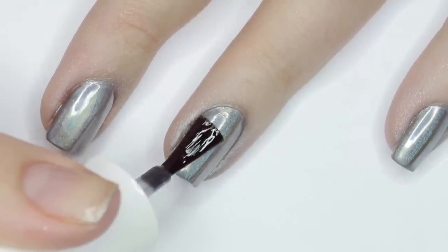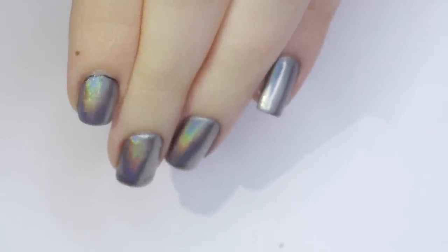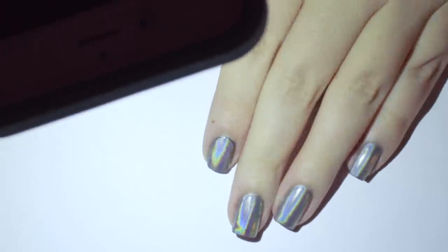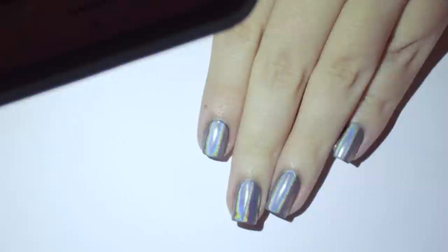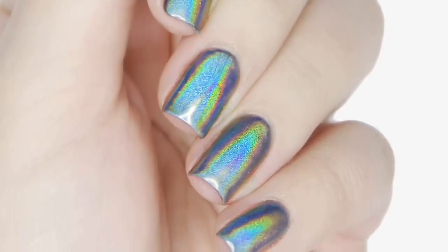For gel, just use a regular gel top coat to preserve the holographic effect. And there you have five mistakes you might be making that prevent you from getting a super holographic chrome manicure.